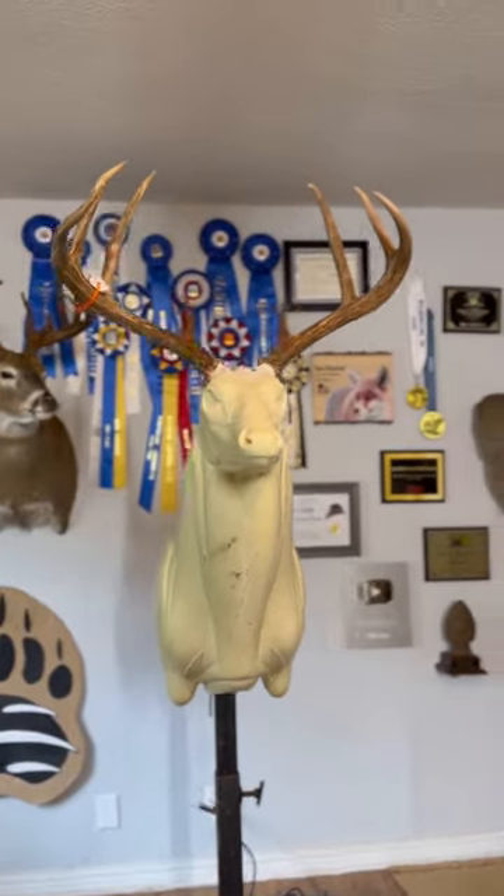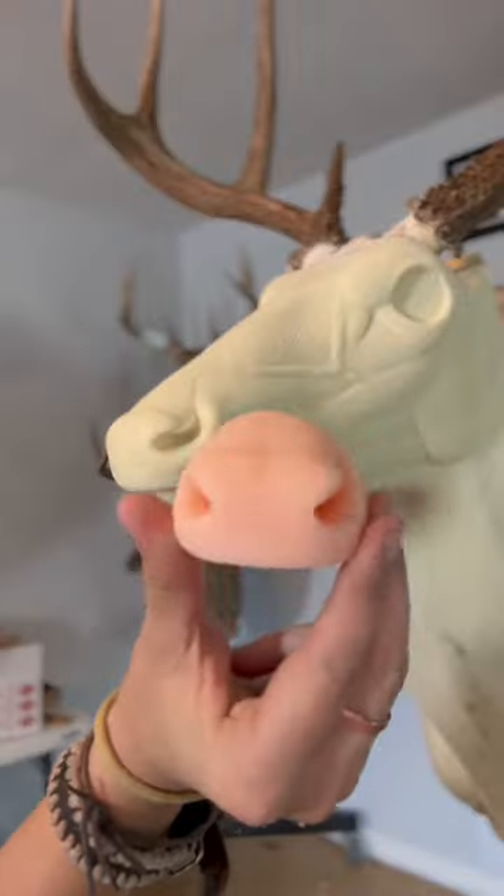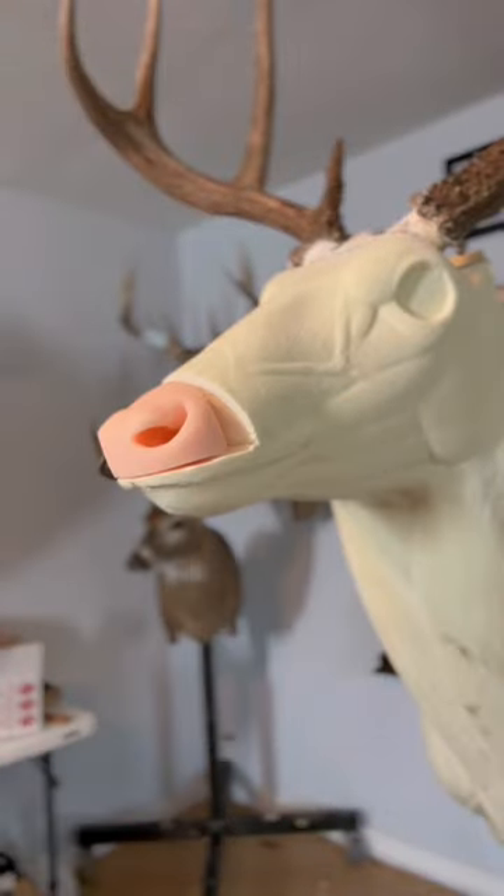Here is my process for mounting a whitetail deer. I already set the antlers, so the next thing I'm going to do is scratch up the form. I'm using a replacement nose by Lone Star Noses.